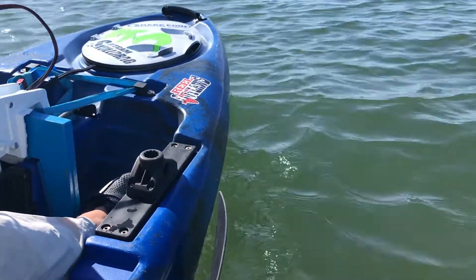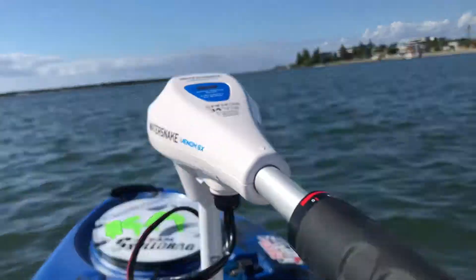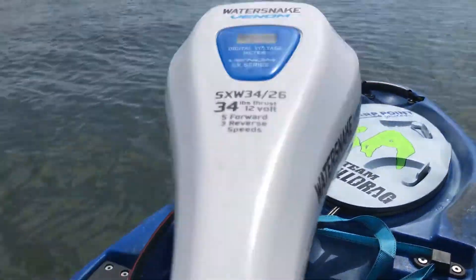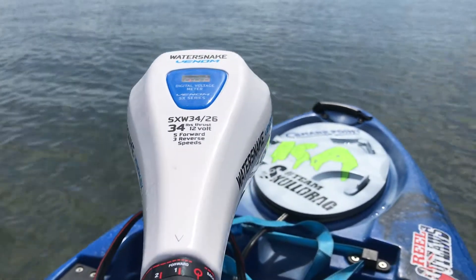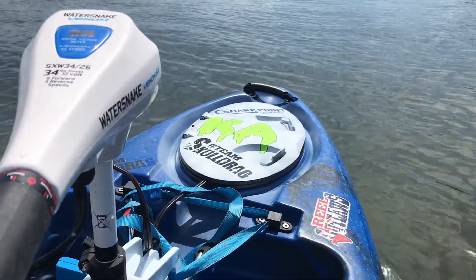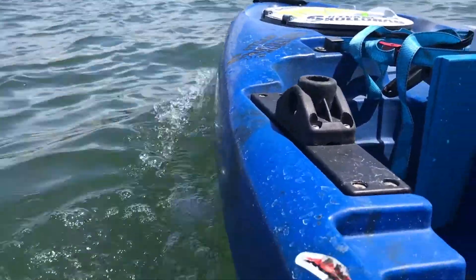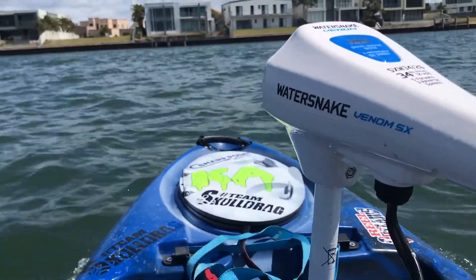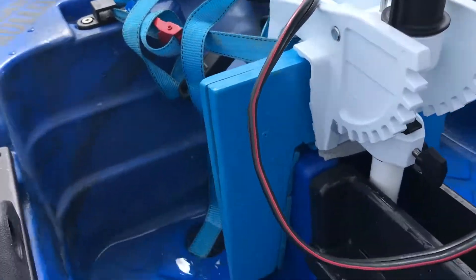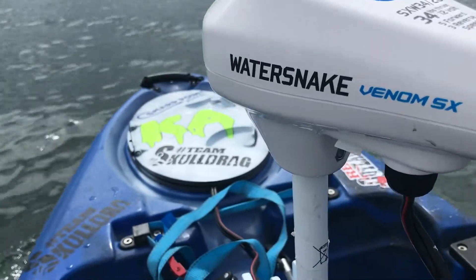Crank it up a bit, moves along nicely. Extendable tiller arm — perfect for the water snake. Got an 11 kilo battery — probably about 20-something kilos all up with the motor, a bit of extra weight, but it moves pretty well. Kayak's about 26 kilos, I'm about 85 — all moving along pretty nicely. Speed five on the water snake — been dominating all day, held in pretty well, pretty sturdy. Been about four hours of going, done pretty well. Lithium — killing it, doing it easy.